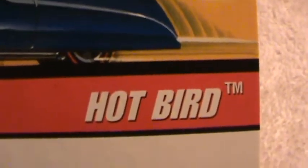Hotbird. Anybody like Trans Ams? You're going to like this one. Hot Wheels Classics Series 2. Green Firebird.